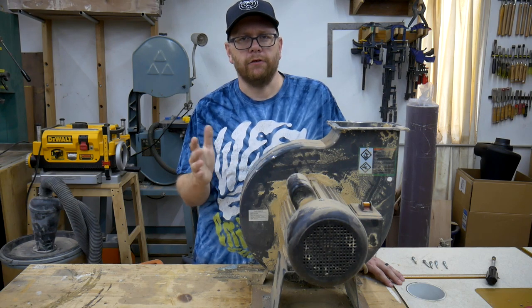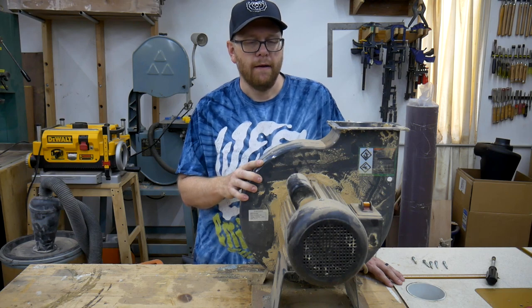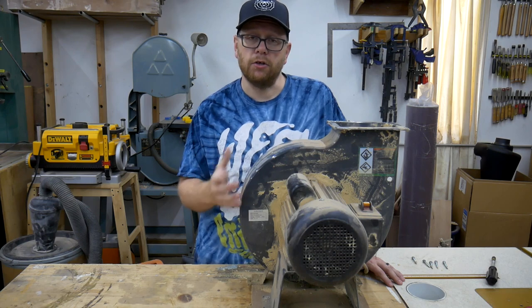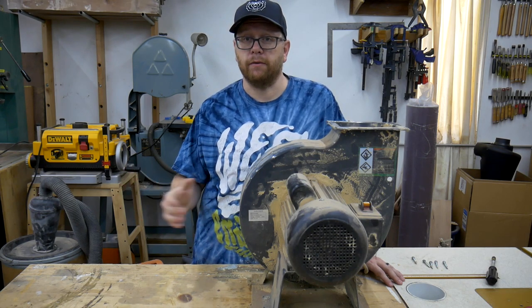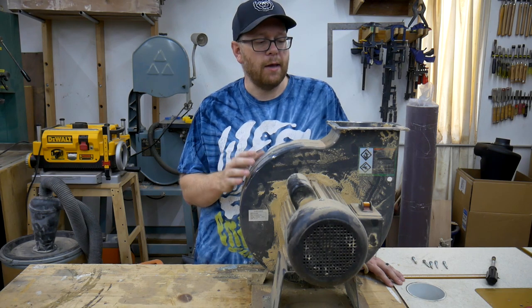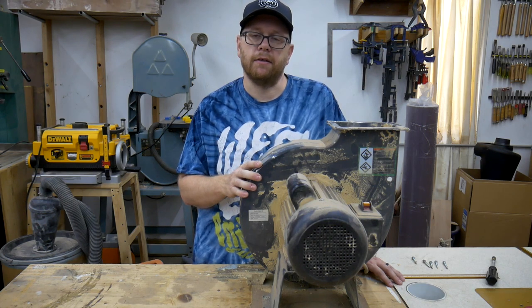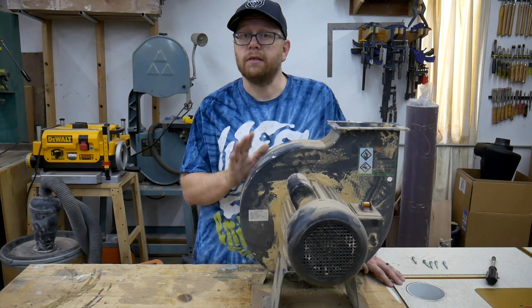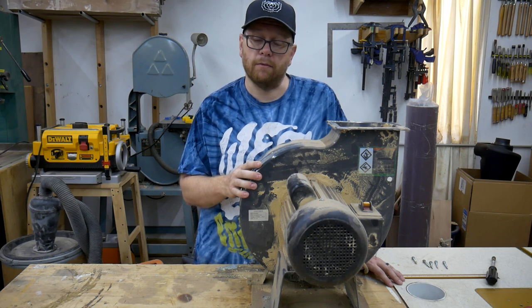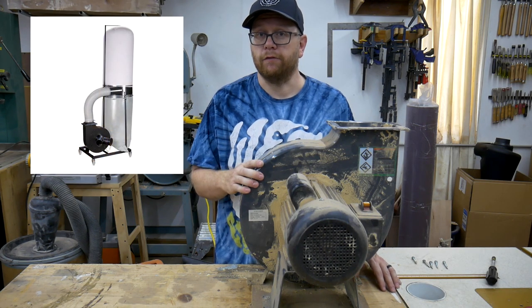The Harbor Freight unit retails for around $200, and you can get it for a little bit cheaper with a coupon. When you buy it, you can use it as it stands — just put it together and use it as a unit while you save your money for the other components. It is a very capable dust collector on its own, though it does have some drawbacks and the system is not fully efficient. This will be the single most expensive component in the whole two-stage system.